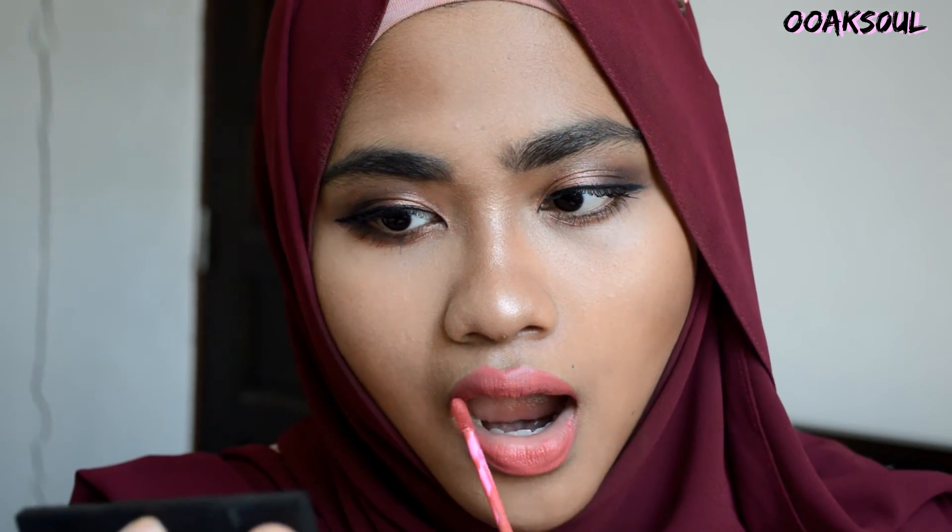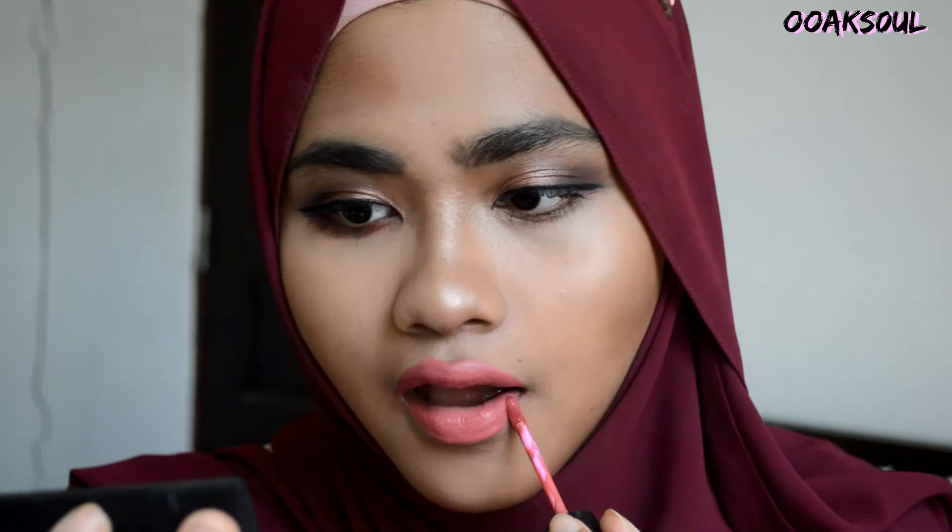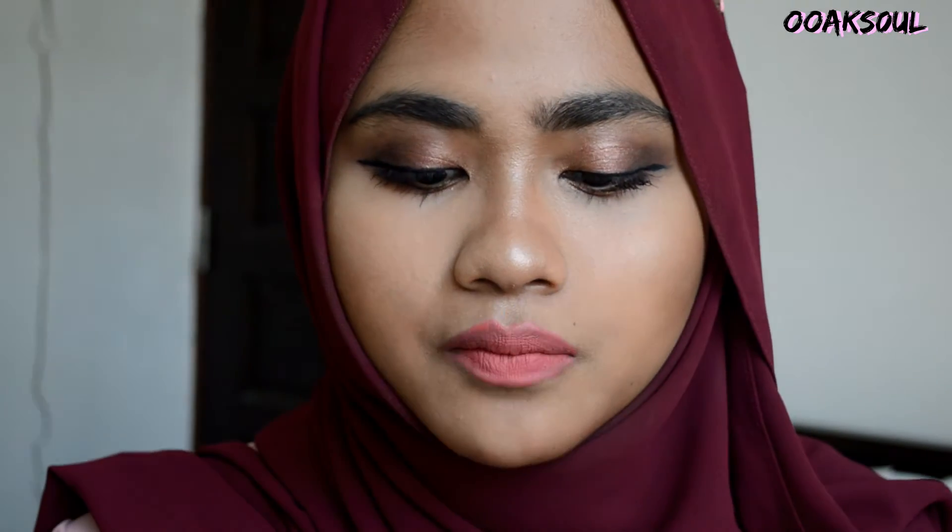I really like the texture of this liquid lipstick — it dries matte but it doesn't feel dry on your lips. Next, using the same lipstick shade, I'm going to use a sponge and apply it to my cheeks as a blush. And that is it — I'm done with the makeup look! I hope you guys like it. Remember to subscribe and I'll be posting more in the future, inshallah. Have a happy Raya everyone. Love you!